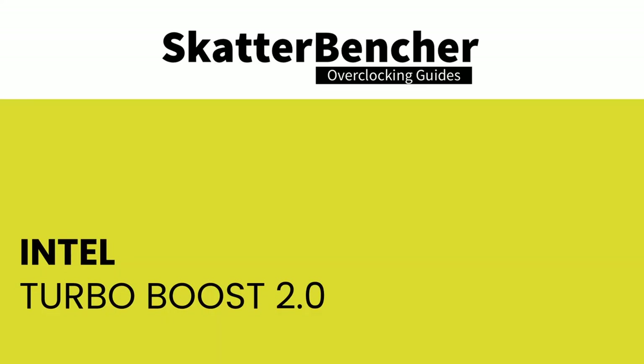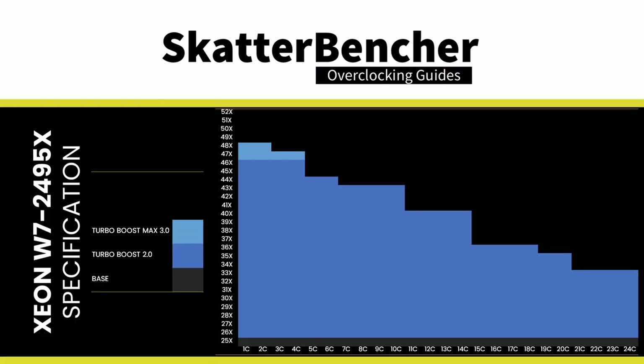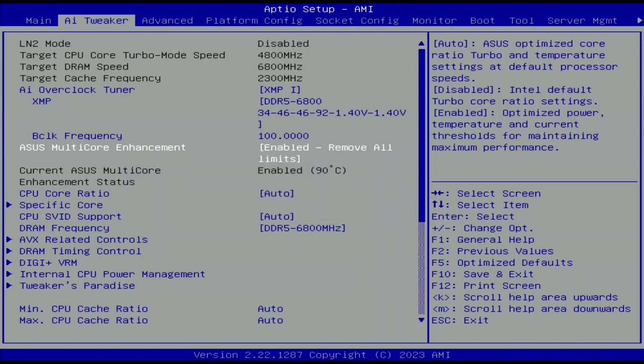Intel Turbo Boost 2.0 lets you run the processor faster than the base specifications if it's within power, current, and thermal limits. It provides opportunistic performance enhancements in both single-threaded and multi-threaded workloads. The Turbo Boost algorithm works according to a proprietary EWMA (Exponentially Weighted Moving Average) formula with three parameters to consider: PL1, PL2, and Tau. The ASUS Multi-Core Enhancement option allows you to unleash the Turbo Boost power limits — set it to Enabled Remove All Limits for maximum performance.